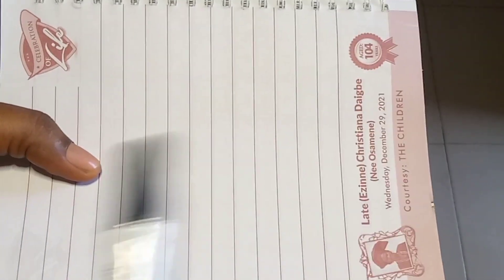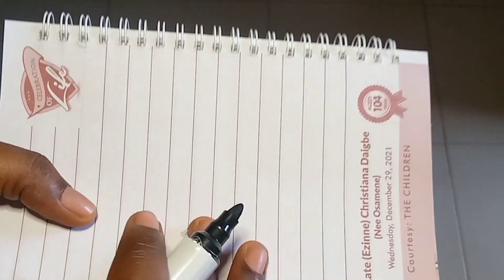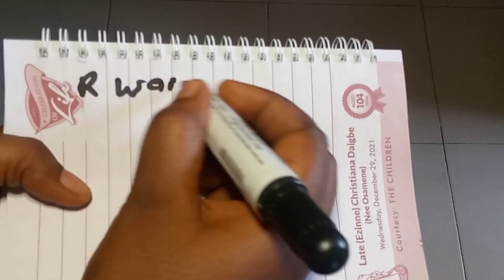Hello guys, welcome to my channel again. Please, if you have not subscribed to this channel, do me a favor now and hit the subscribe button. This way I do teach how to cut and sew varieties of styles.